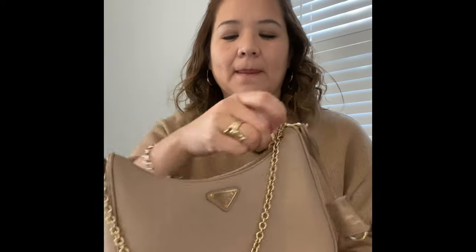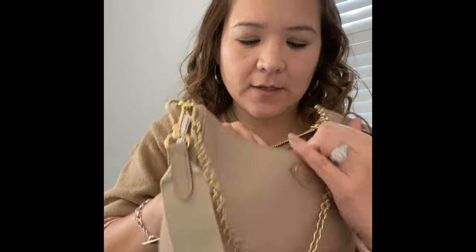It also has a pouch that you can fit your AirPods or whatever you want in — this is also detachable. Very nice, vintage kind of style vibes. It has the logo over here, and the inside has a nylon lining and also has 'Prada' printed here. There are no pockets inside; it's just one big open space.